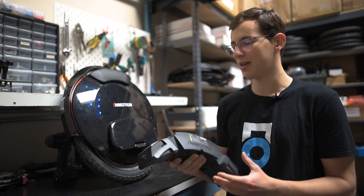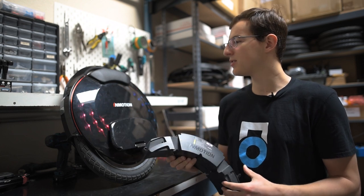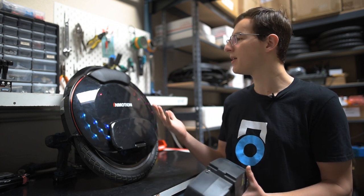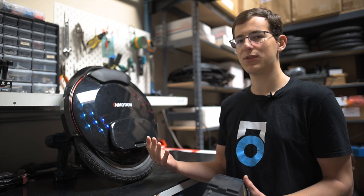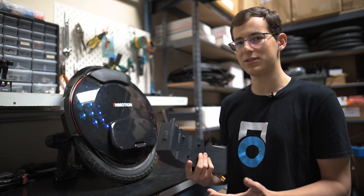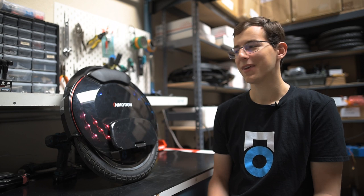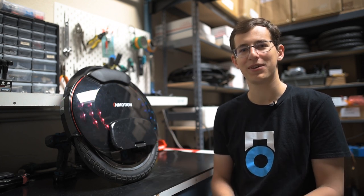The weatherproofing on this wheel might be one of the best instances we've seen on the EUC market so far. The battery enclosure has silicone where the wires come out, which helps long-term durability. InMotion has included silicone on the inside of the wheel well to prevent dust and water ingress, silicone sealing the control board — which sticks out into the wheel well for cooling — and a strip of tape beneath the battery for a double layer of protection. This wheel is seriously impressive in terms of weatherproofing over previous generations. Thanks for joining on this teardown of the V8F — please like, comment, and subscribe.